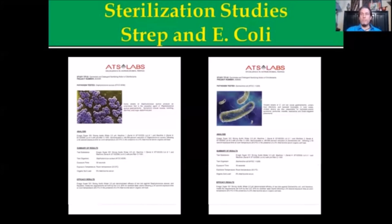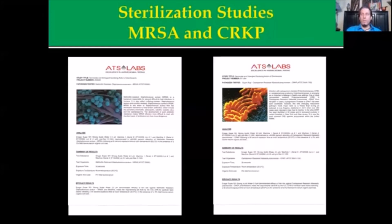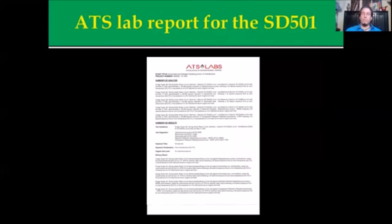ATS labs did an independent evaluation of the Enagic SD501 and tested it on a broad spectrum — staph, strep, E. coli, MRSA, and Klebsiella pneumonia, which is kind of the bane of the hospital world right now. Across the board, ATS labs found that the SD501 met the standards established by the FDA in 2009 for sterilization. A lot of these results were complete sterilization with an ATP meter in less than 30 seconds, often faster than specialized chemical agents.